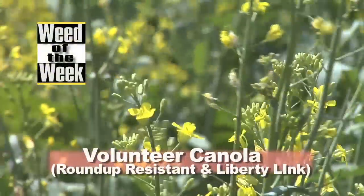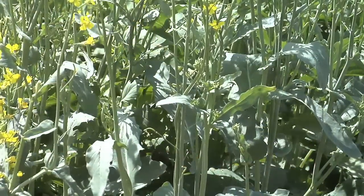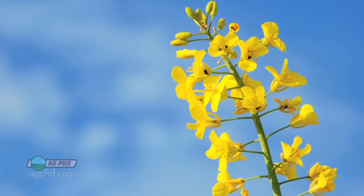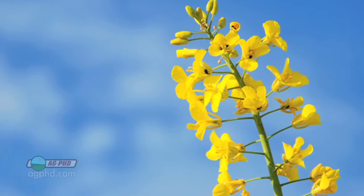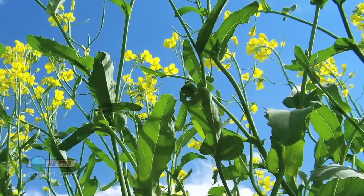Our Weed of the Week is Roundup Ready and Liberty Link canola. You never know what you're going to have when you've got some volunteer canola out there. Chances are it's probably Roundup Ready canola or it's probably Liberty Link canola — you just don't know what it is. But the problem is, what if it's both?